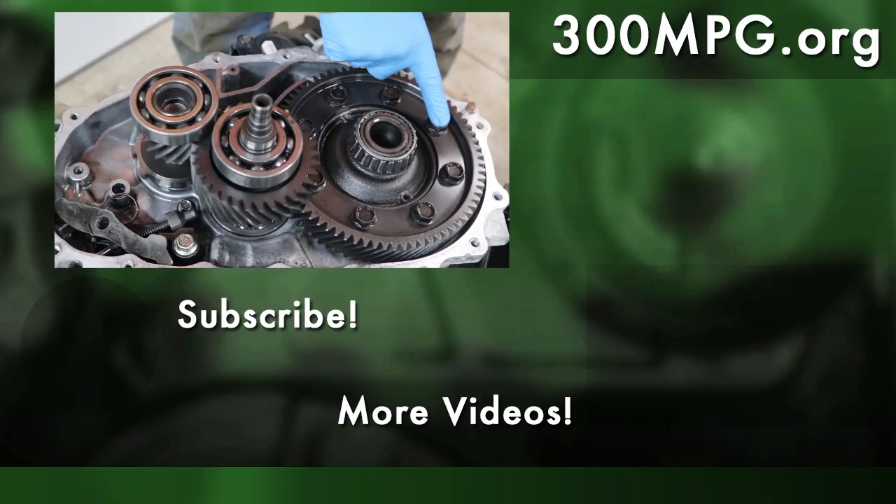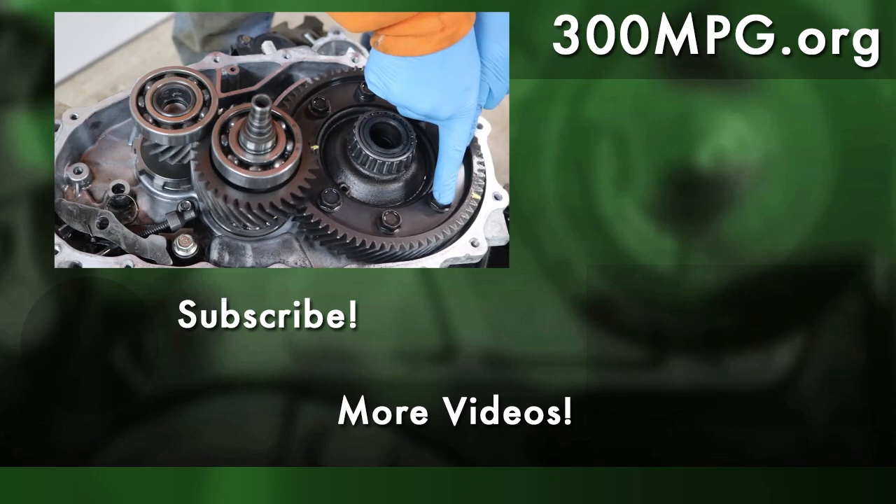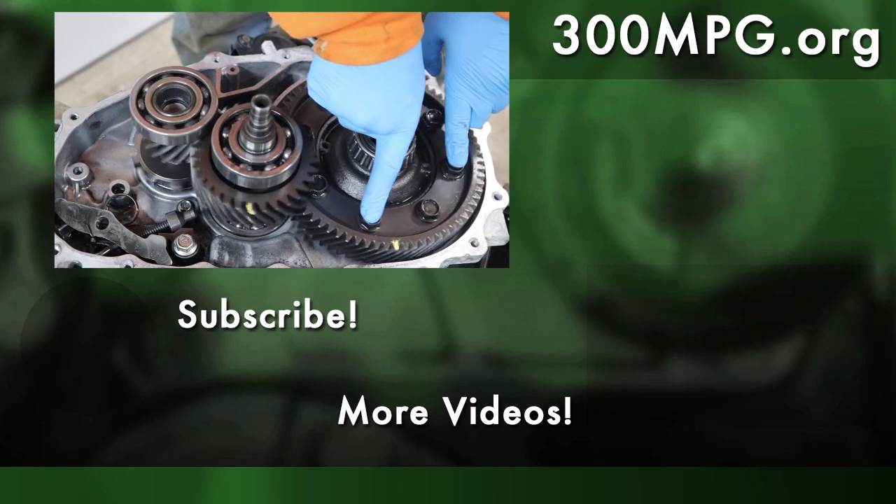I hope you like these videos — please like, comment, share, and subscribe. Come visit us on Patreon and check us out at 300mpg.org. Until next time, stay charged up.